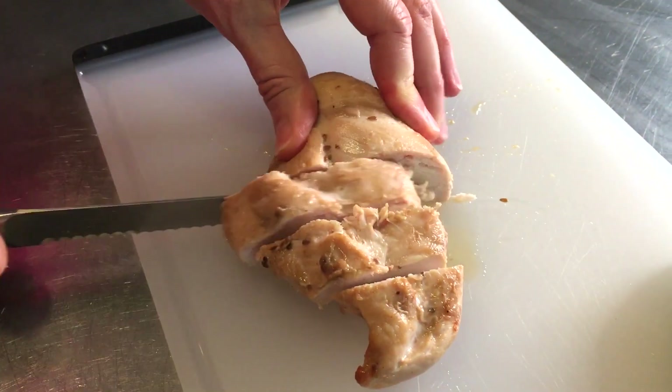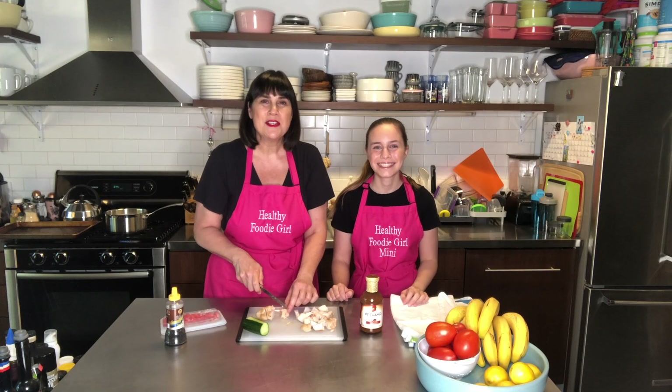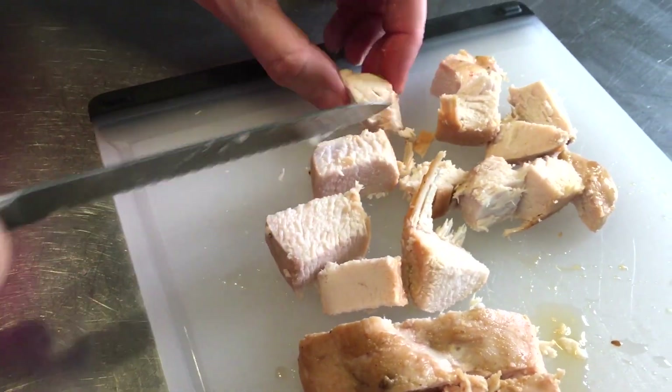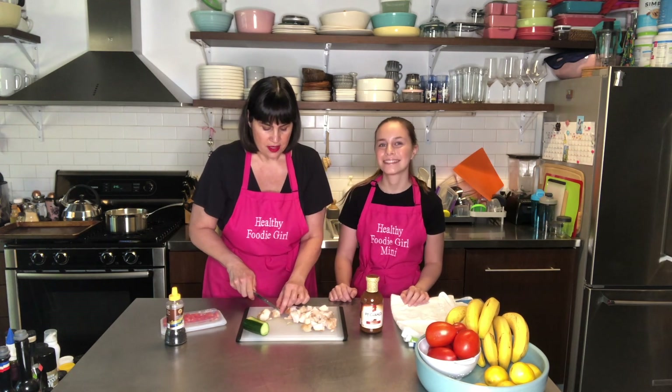I've re-warmed my chicken breast from last night, so I'm going to take that out of the oven and chop it up into little pieces. Now I have my chicken breast out of the oven and I'm chopping it into pieces to get it ready for the pasta. While she's doing that, we have water already boiling and I'm adding the angel hair pasta for three minutes. I'm cutting my chicken into little squares to go into our pasta. I warmed it up in the oven since it was leftover from last night, but yours will come fresh out of the oven.